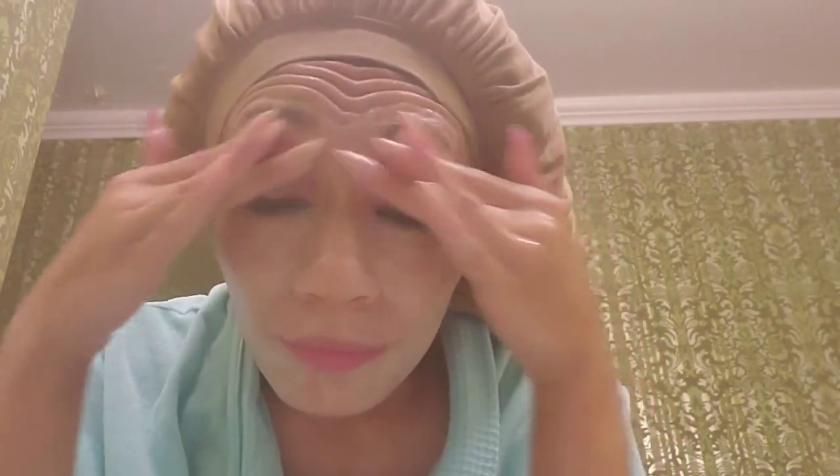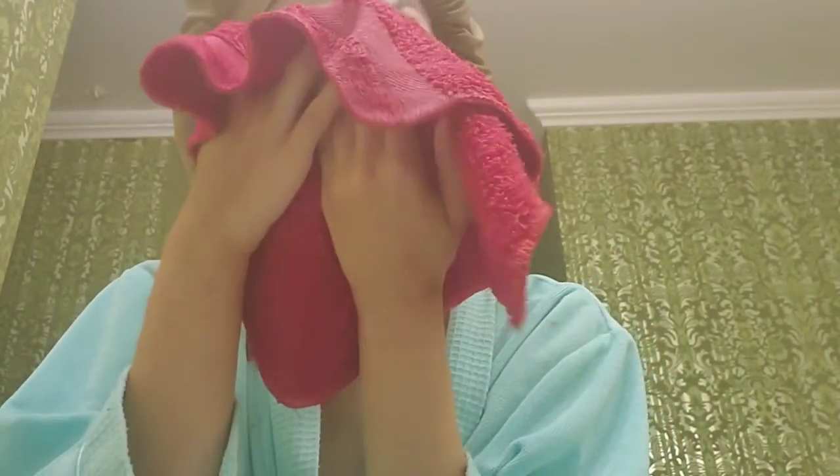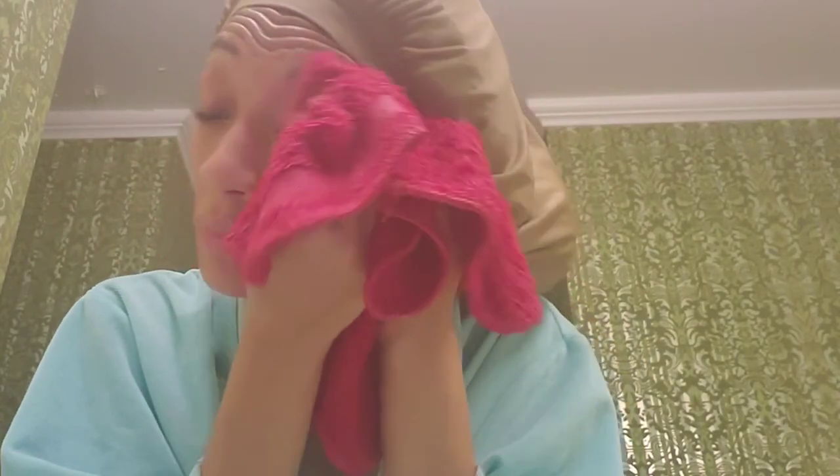Oh gosh — when you add water, it's almost like a facial! You add water to it and look at the milky lather. This is like doing a facial on yourself before bed at night.